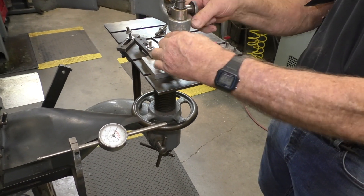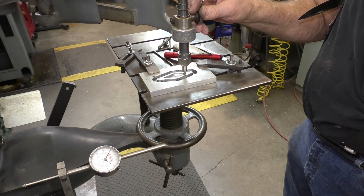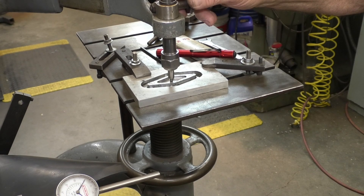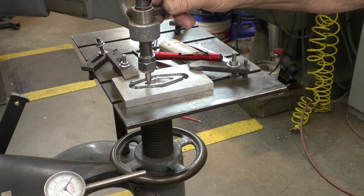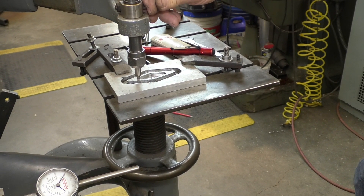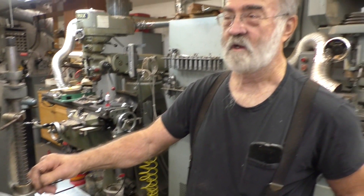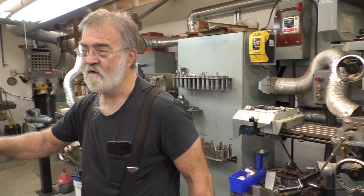Then I can come up and cut the inside to put a diamond in it. Very, very accurate. This predates CNC machines. Back in the 30s, 40s, and 50s, you would have had 8, 10, or 15 of these lined up in a factory with guys standing here making dies — swapping out the pieces. That was like poor boy CNC.